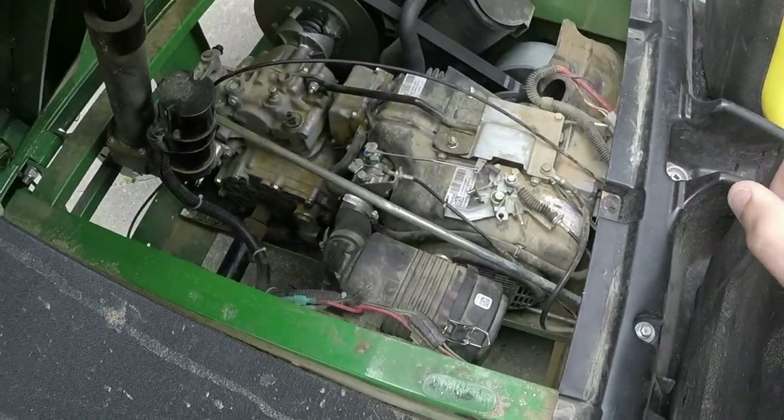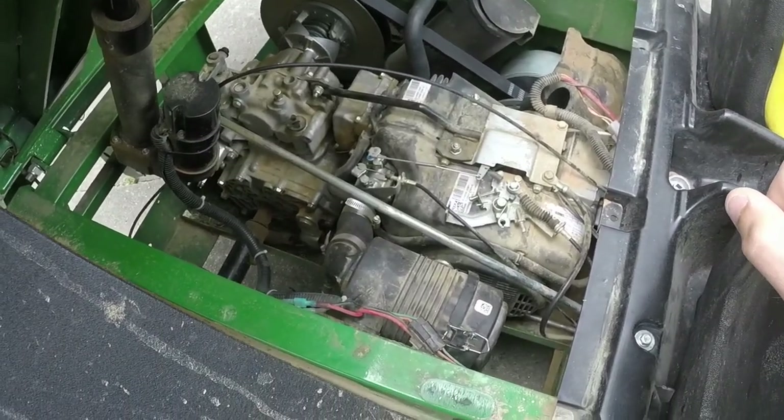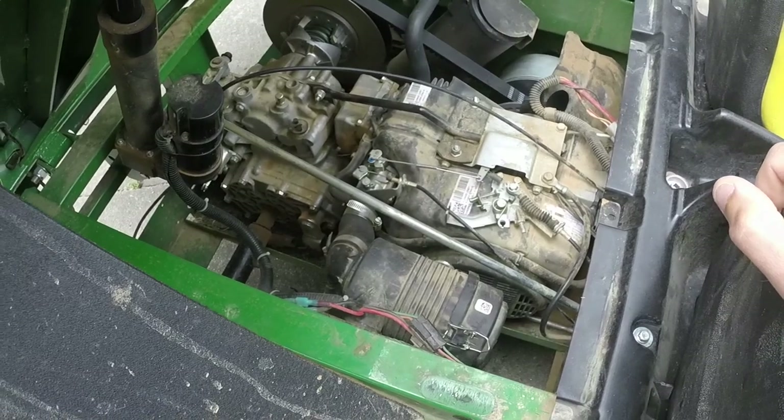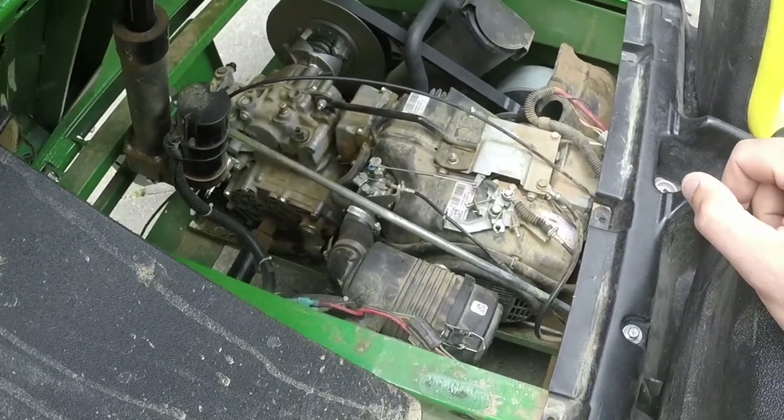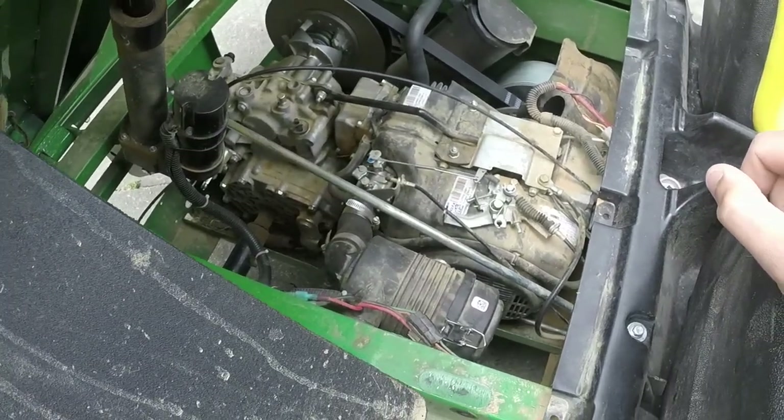I've got the dump bed open. I actually have already gone through this carburetor just to make sure everything was clean on it — it was. I put it back together and it runs the same. Top jets and all that good stuff — I don't know if this one has a top jet, it does — but that's not the issue.